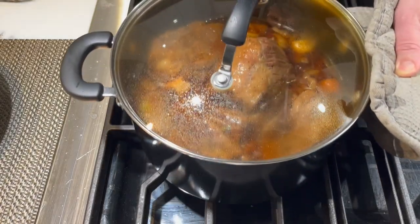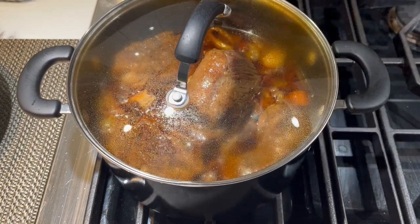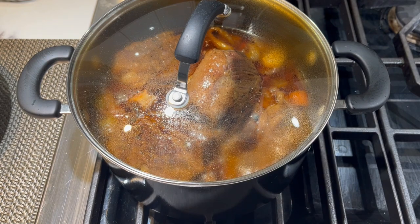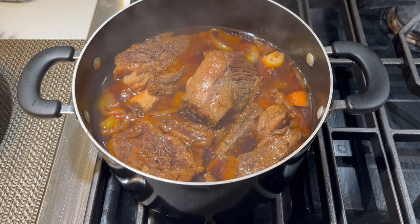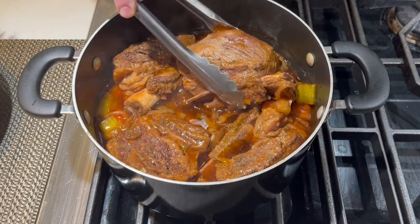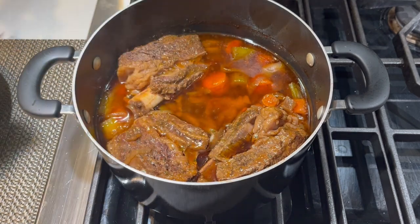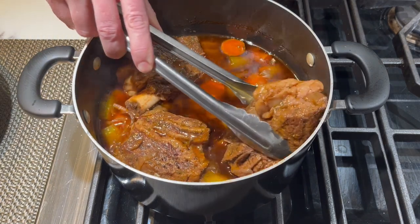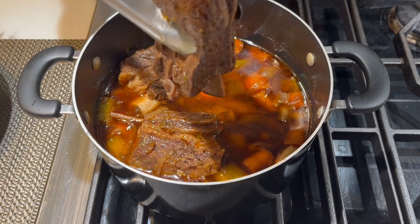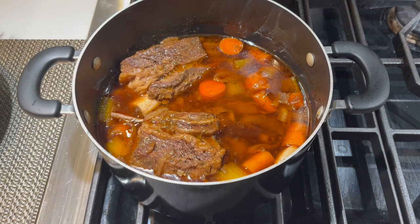Here we are now, three hours later. The whole apartment just smells so incredible right now — you have to make this recipe. These ribs are ready to fall off the bone. Don't worry if the meat does fall off the bone because that happens sometimes. I'm going to get this meat out and cover it with tin foil so it stays nice and warm while we make our reduction sauce and mashed potatoes.